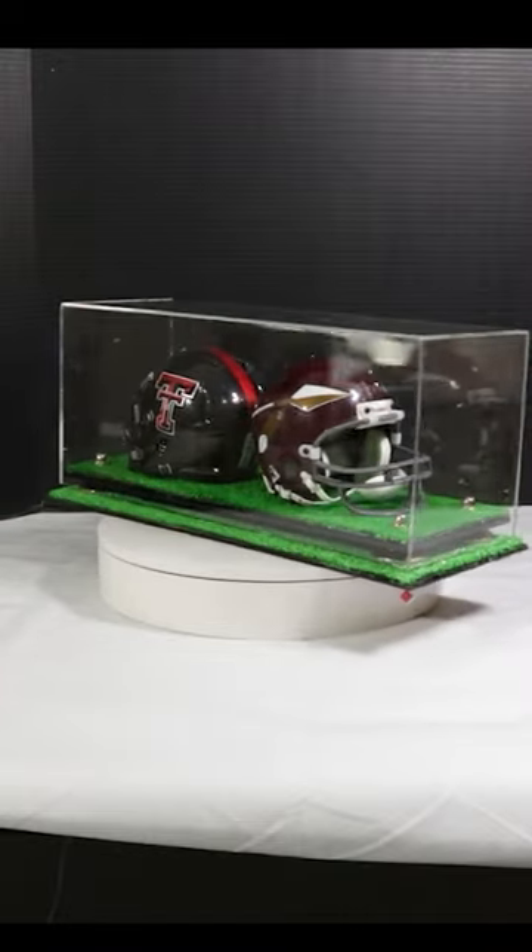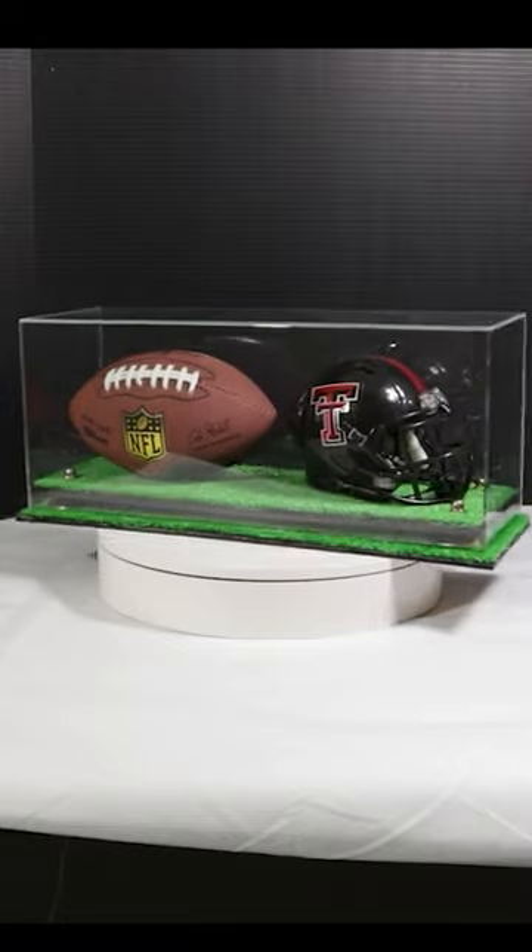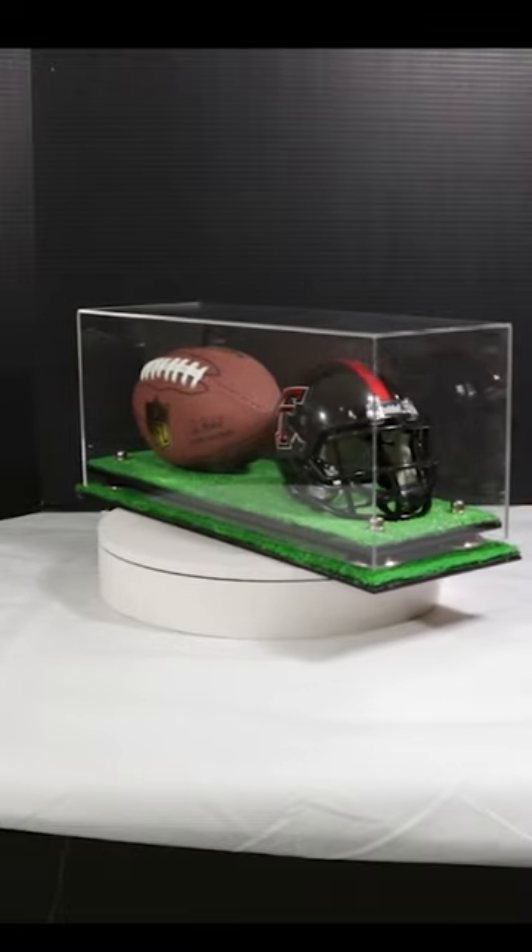We're showcasing the 2-in-1 mini helmet display case. You can also use a mini football in this case, as well as a helmet.